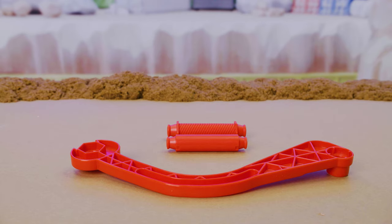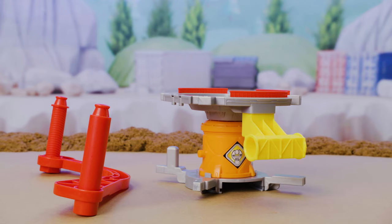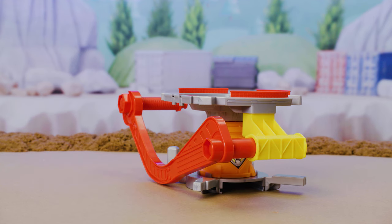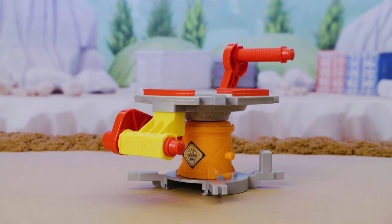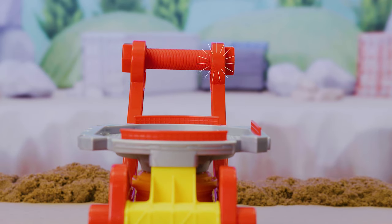First, assemble the lever. Click the handle into this arm piece, then click in the connector. Next, attach the lever through the slot on the Smasher. Now, attach the other arm piece to complete the handle. Make sure it snaps in at each end.